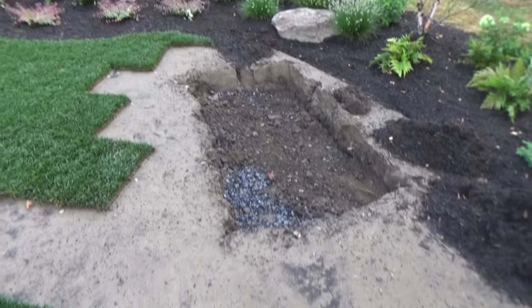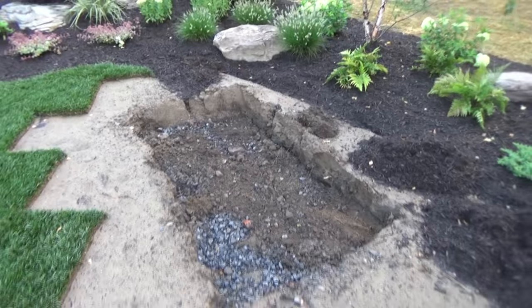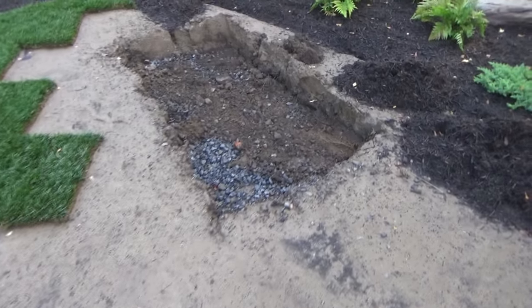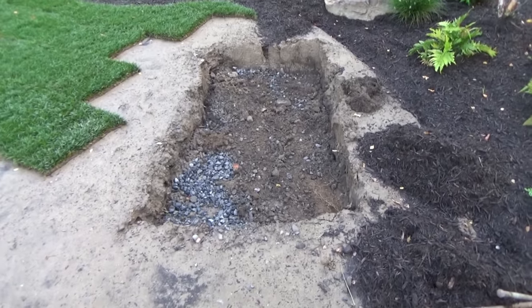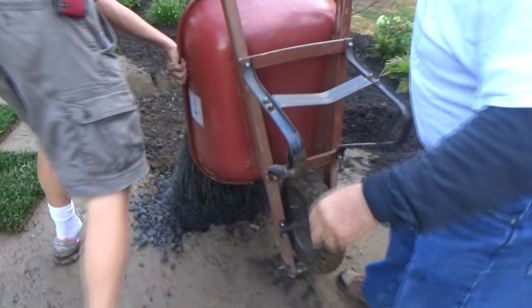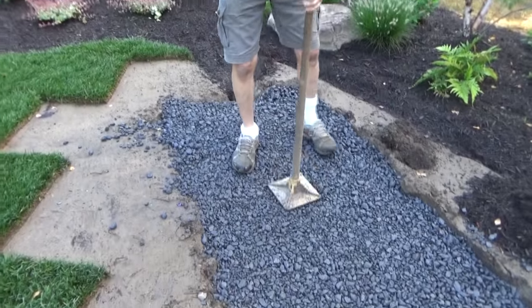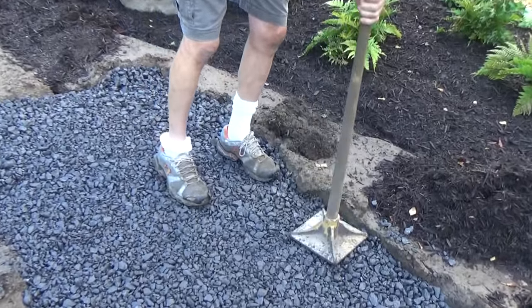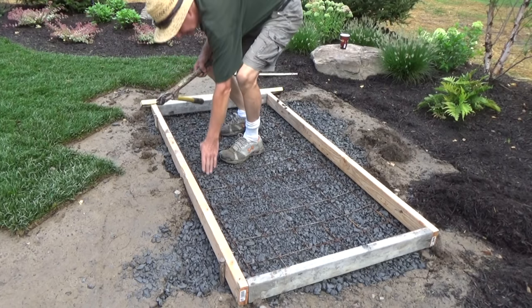Here's where we put this picnic table. They dug deep, but I'm not a fan of digging deep footers — I'm a fan of putting in gravel, and I'll explain why. We put the gravel in and tap it real good, same principle as leveling everything on a railroad track. I formed it up and leveled it.